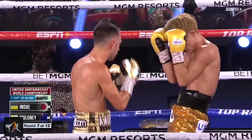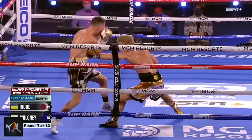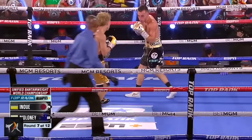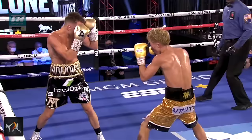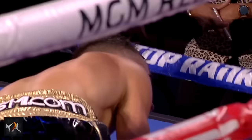Inoue kept this same patient mentality in the seventh, and it really paid off. Sticking to jabs and the same counters to the same punches that had worked thus far, Inoue hit home with a monster counter cross off the jab — the same counter he had found to work back in the first round and that he drills religiously in camp. As Maloney was turning into a follow-up cross when he got hit, he added the force of his own movement to Inoue's punch. When the monster catches you moving into his shot, there is no getting up from that.